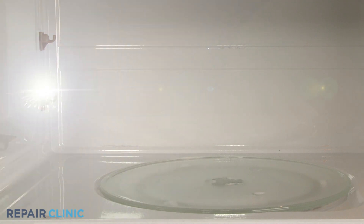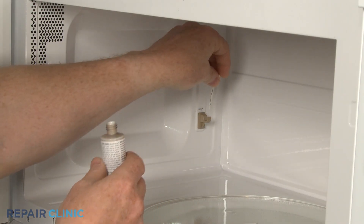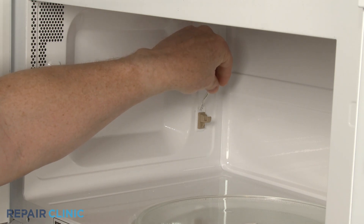If the paint in the oven cavity is chipped, the interior metal will be exposed, causing the microwave to spark or arc. You should sand the damaged section and use microwave interior paint to paint over the exposed area.